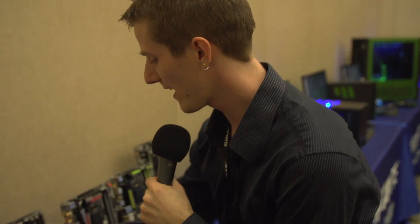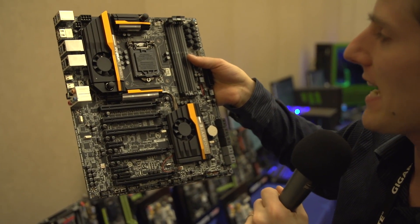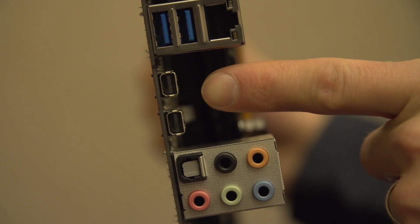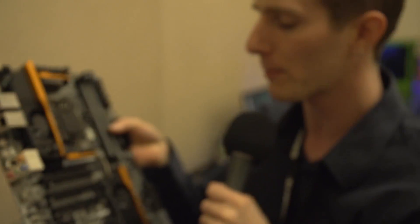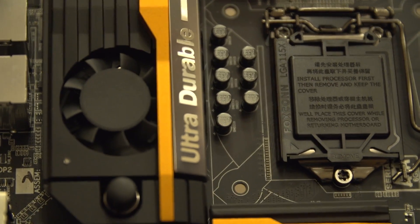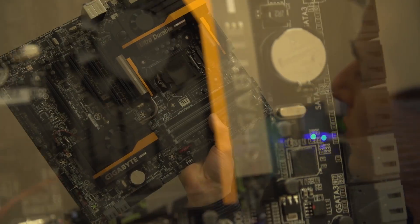Gigabyte's not all about systems and notebooks — we do have an exciting new motherboard to show you here. This is the GAZ87X-UD7-TH, and the TH is for Thunderbolt. Gigabyte has already had Thunderbolt motherboards in the past, including ones with dual Thunderbolt ports, just like this one has. But what they've never shown us before is dual Thunderbolt 2 — each port is capable of 20 gigabits per second, just like the new Mac Pro, except unlike the new Mac Pro, you can throw a bunch of PCIe cards in for expansion. You've got high-end onboard audio, built-in liquid cooling as well as air cooling, voltage checkpoints, and onboard buttons for overclocking — all the things PC enthusiasts love.